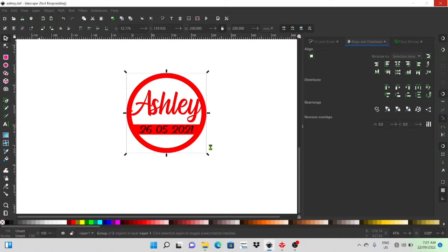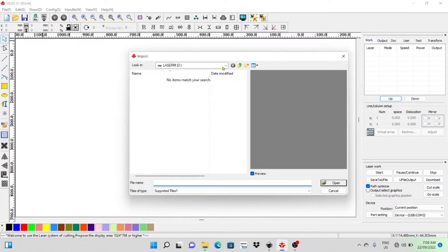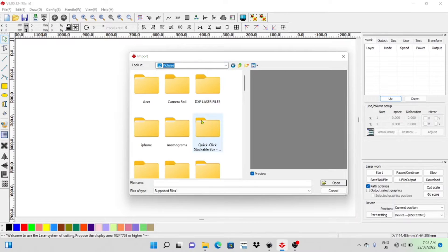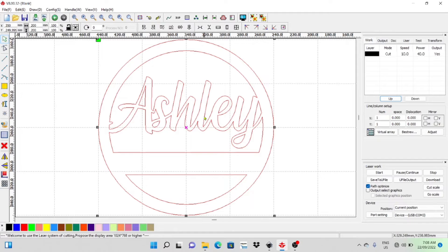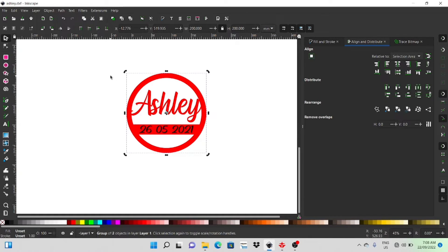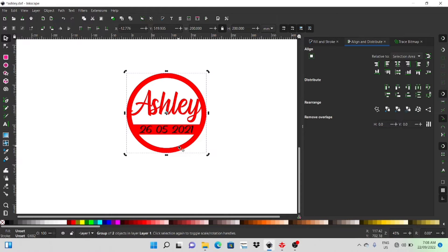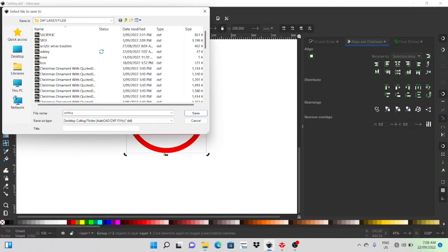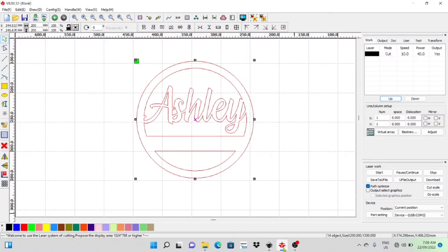Alright, here we are in RD Works. It's just a matter of importing that file I just saved, so I'll click on the Import tab and find that file. I can already see the date's not in there — that's because I didn't make it a path before I saved it. So I'll have to jump back into Inkscape, select the date text, and go Path, Object to Path. It's not a path yet, so when you save as DXF it doesn't recognize it. I'll go back and save it all again exactly how I saved it the first time — R14 format, name Ashley, replace the file.